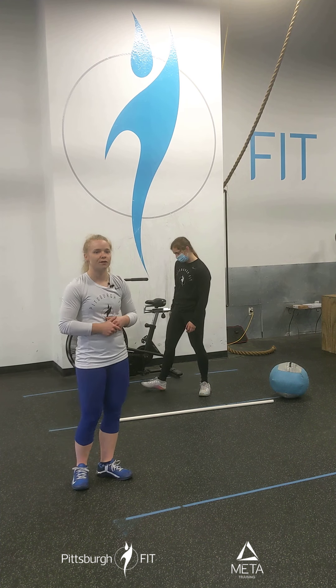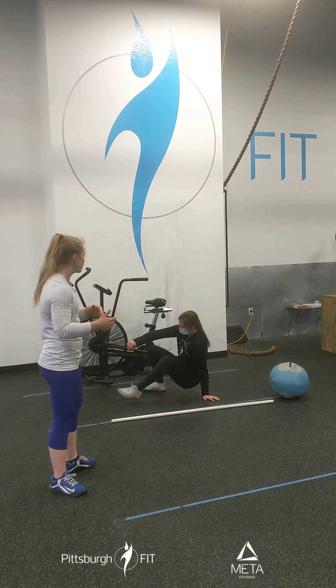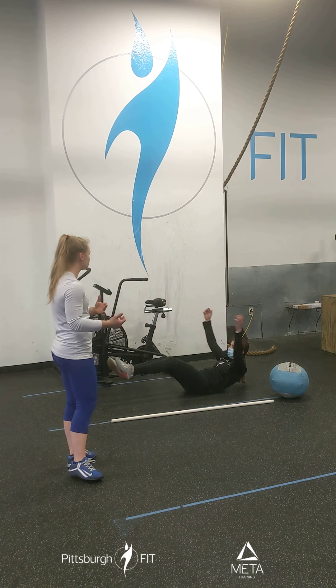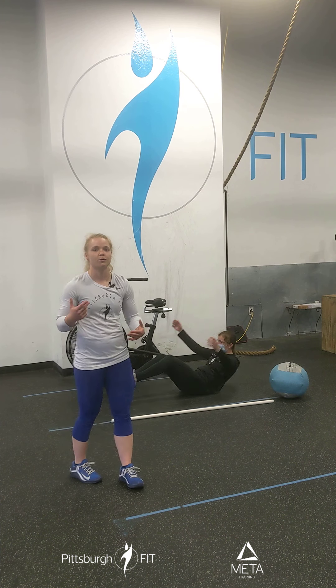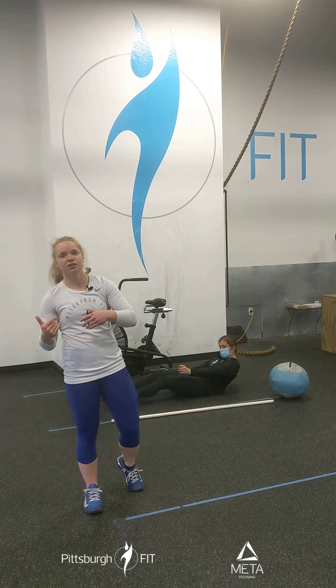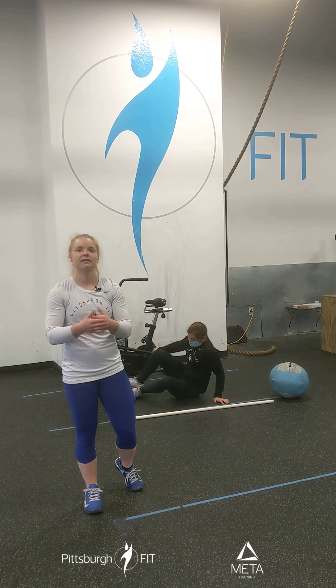Next, we're gonna come on down to the ground for 10 tuck ups. A tuck up is when we bring our knees and our chest together in one fluid movement. What we don't want is a broken up rep where your chest comes up then your knees come up, or your knees come up then your chest comes up. One fluid movement the entire time.